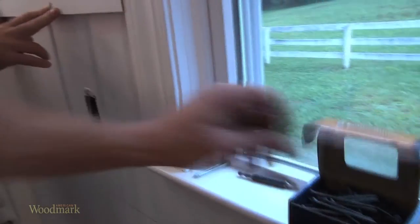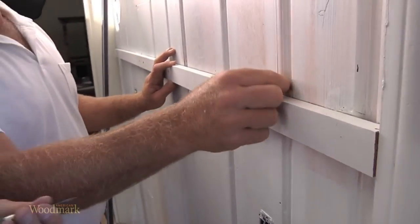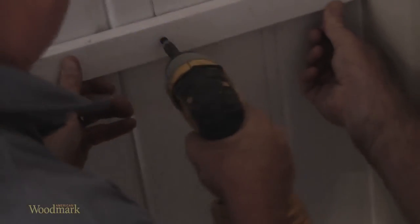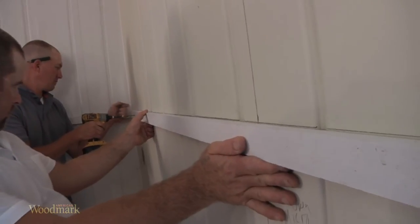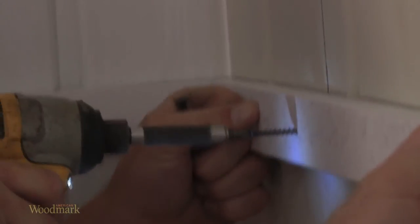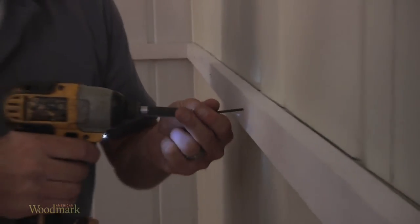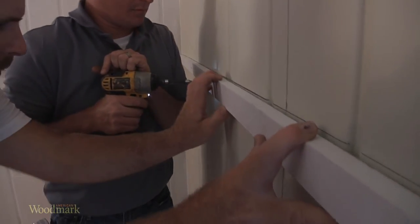Using 1x2 or 1x3 furring strips, screw a support rail into the studs with 2 inch wood screws below the baseline you have drawn for the wall cabinets. This will help support the weight of the cabinets and give you something to rest the cabinets on when installing them. Make sure your support rail is level.